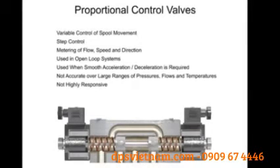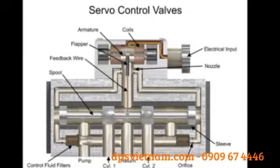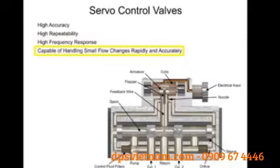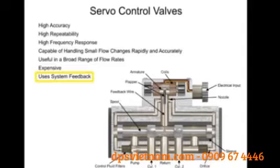The third type of hydraulic directional control technology is called the servo valve. First developed in the 1940s, servo valves operate with very high accuracy, repeatability, and high frequency response. Servo valves are highly responsive and capable of handling minuscule flow changes both rapidly and accurately over a broad range of flow rates, but at an extra cost. The main difference between proportional and servo valve circuit design is that servo systems have a method of feedback that assures the actuator is doing what the controller tells it to do.